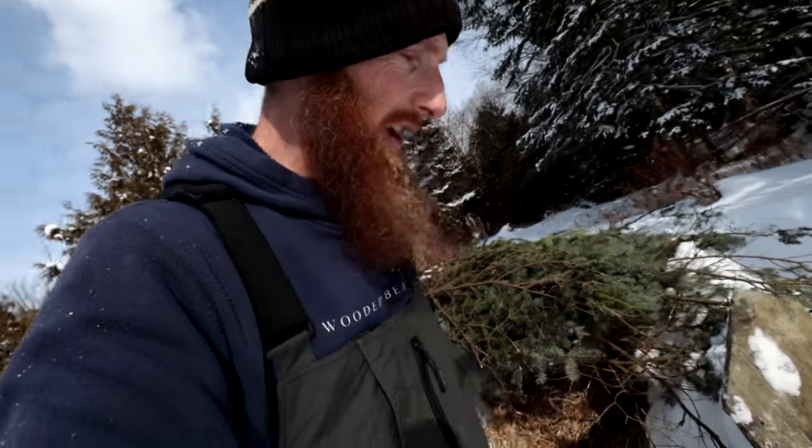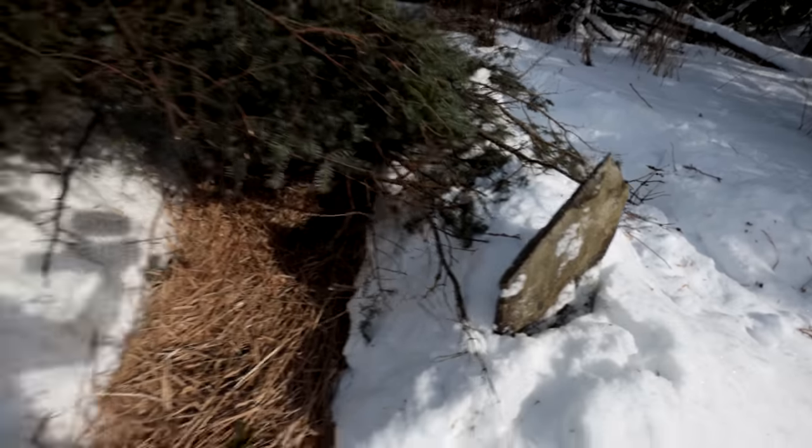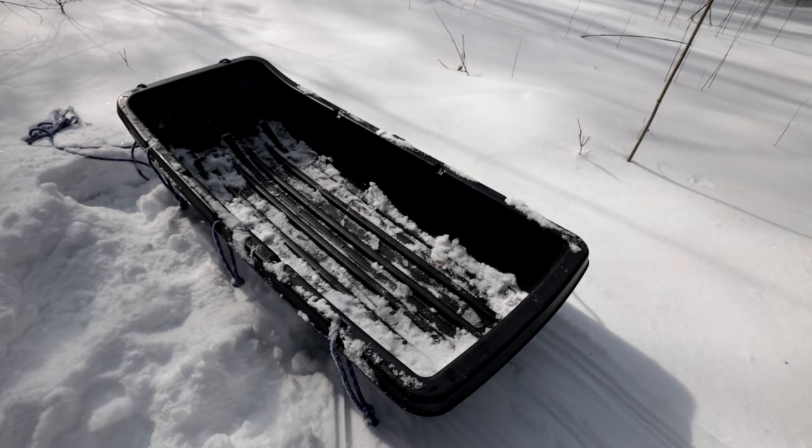Back home I found something pretty cool — a nice flat rock, and I think it will work really well for cooking. I haven't done rock cooking in a long time. It's fun, it's primitive, it's interesting, it works really well. I'm going to unload my sled, enjoy the vitamin D, soak it up. It feels really good. Then we'll get a fire going. Those traps aren't going to work today — coyotes usually don't move during the day, so nothing will happen until at the earliest morning.